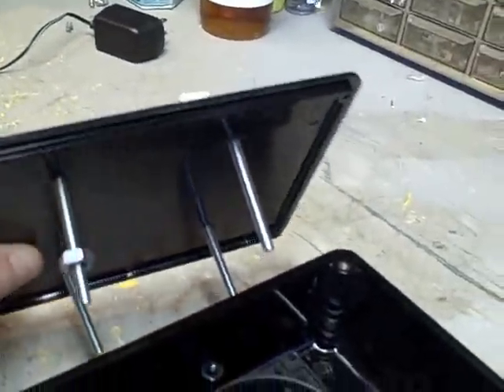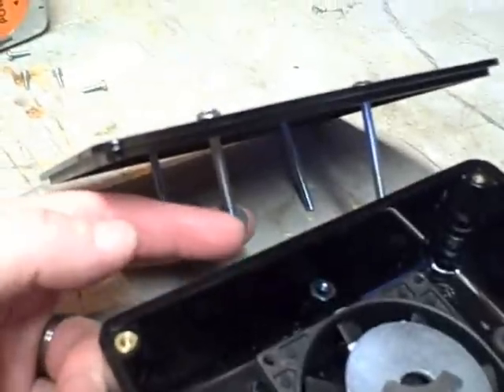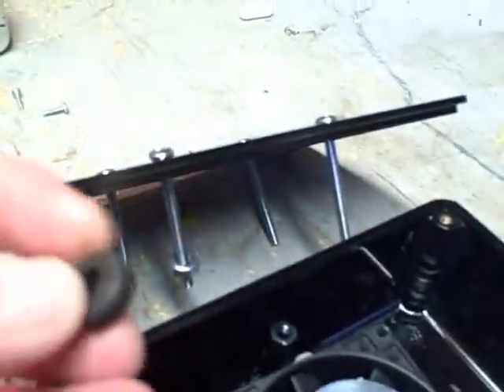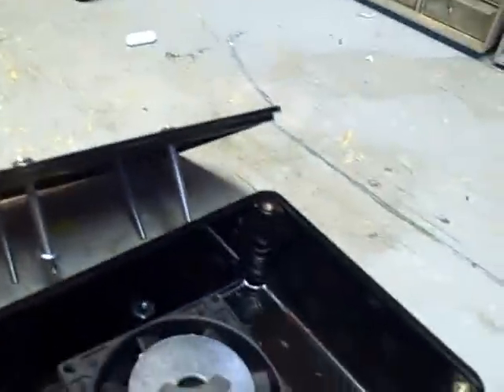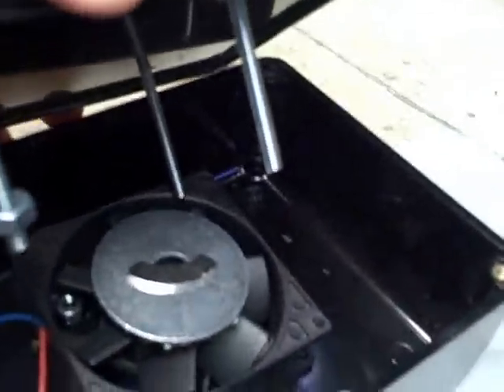I've got four long screws — the ones I brought home weren't long enough, but I had some at work. For spacers, I've got a nut on there that's too big that I just slid up on there, and on each bolt I use a rubber grommet. All four of those go around the edges and then the fan mounts to that. I drilled out the corner holes on the fan just a little bit. I'm leaving about three-eighths of an inch between the edge of the fan and the bottom of the lid.